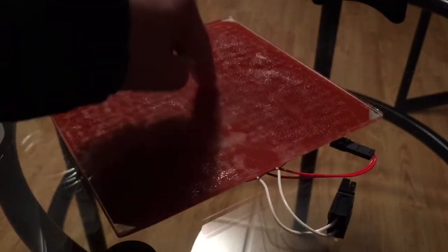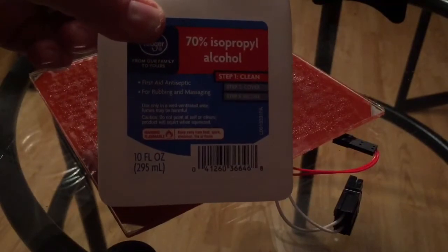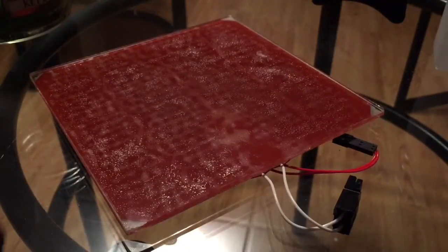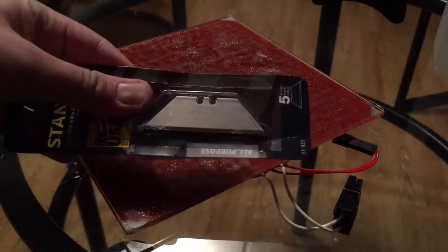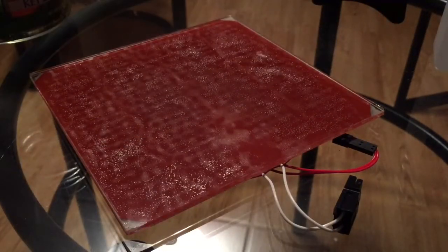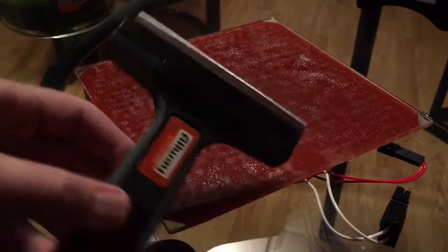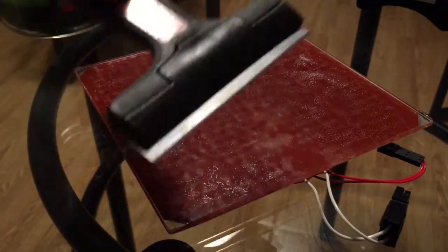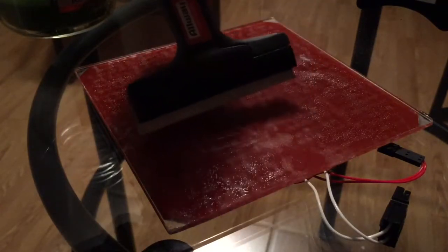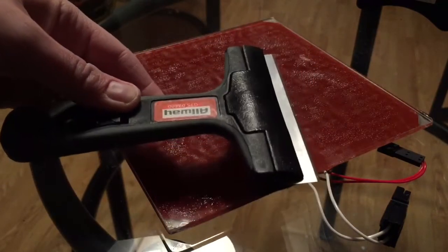Next we need to remove the adhesive that's stuck to the surface. You're going to need a couple things: number one, IPA; number two, razor blades like these. My tip to speed things up — if you go to Walmart or most hardware stores, they have a nice razor blade on the end of a stick that's almost the width of the plate, which can speed up the adhesive removing process a lot. Pick one of these up — you'll thank yourself later.